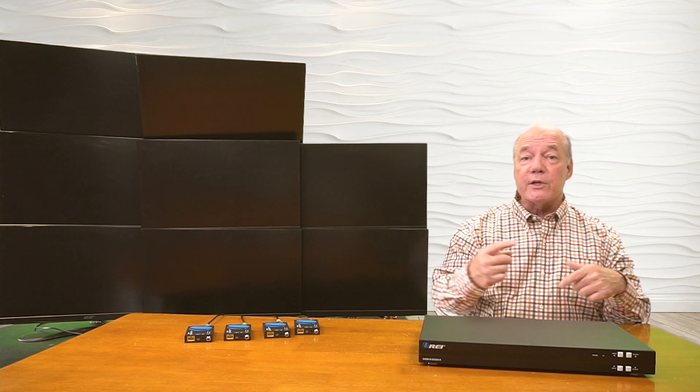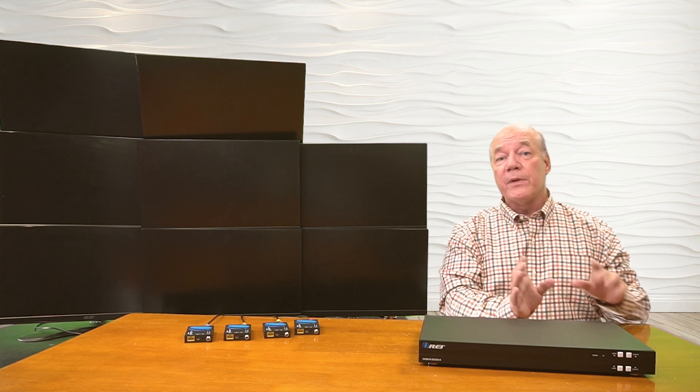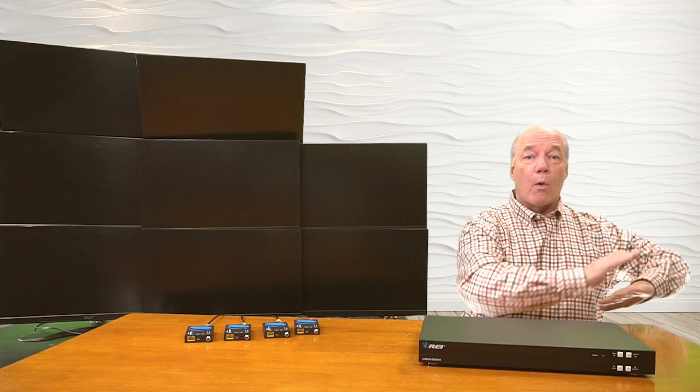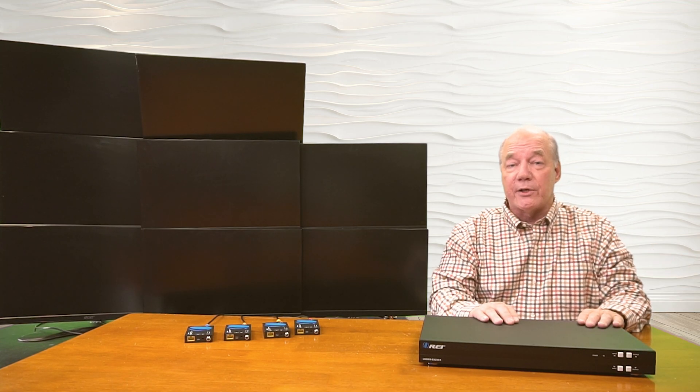Another one of the media players is rotating through those images, another media player is looping a video, and I have my laptop and a Roku media streamer set up as well to show you just how easy it'll be to mix and match a wide variety of different media devices on the HDMI matrix extender at the same time.